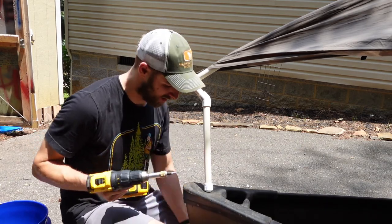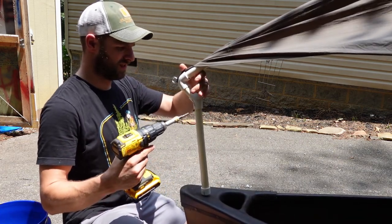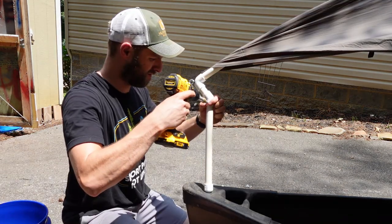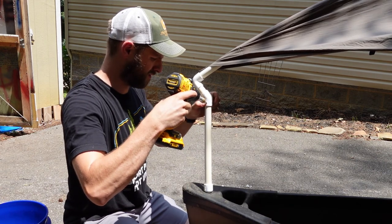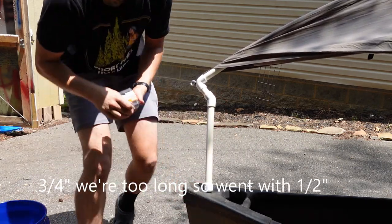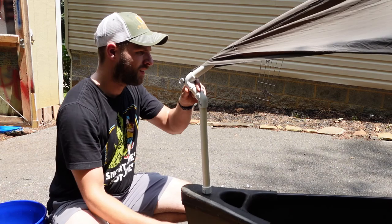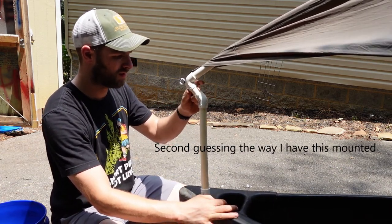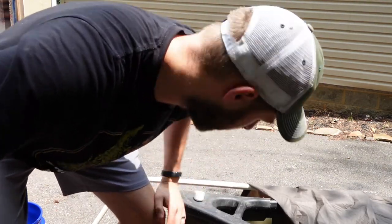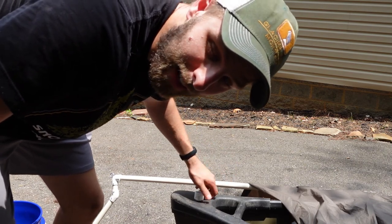Instead of using PVC cement, I'm going to use a bunch of three-quarter inch screws to lock it all together. Complete change of plans as far as the mounting part goes — I tried just bolting the cap there but it wiggles so much it's not gonna work. I got a better idea.